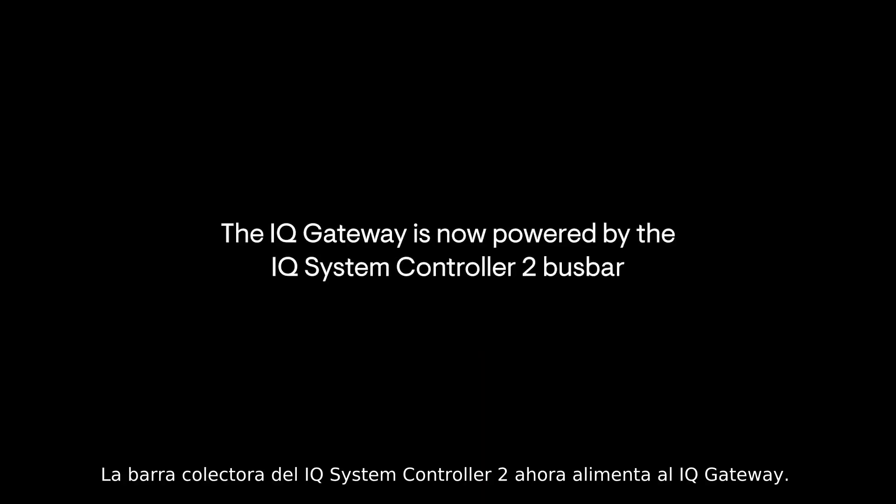The IQ Gateway is now powered by the IQ System Controller 2 bus bar.